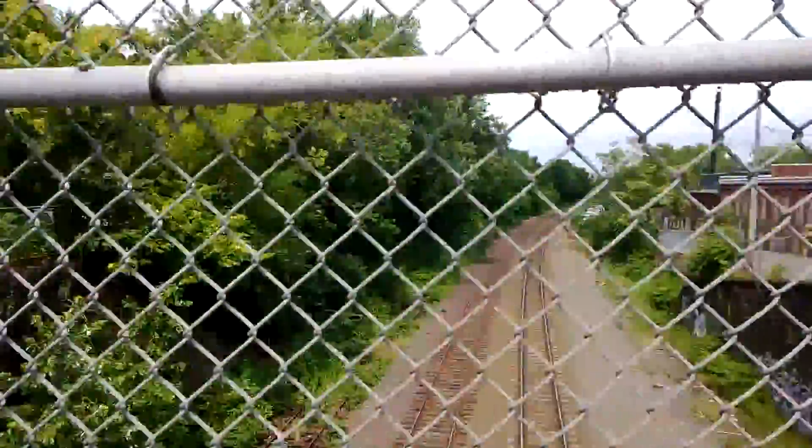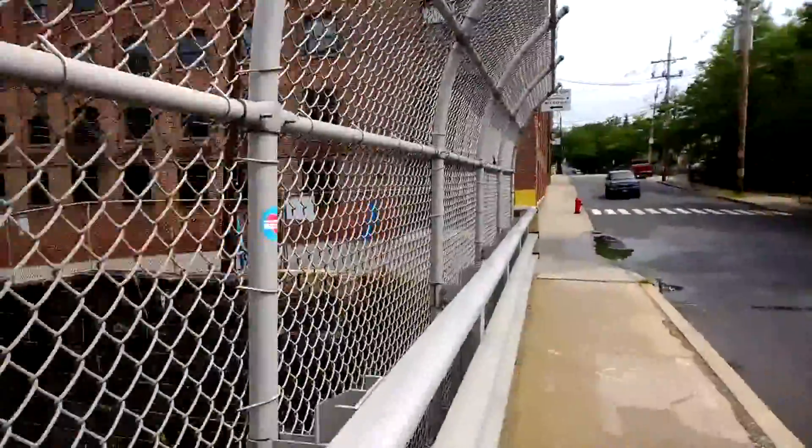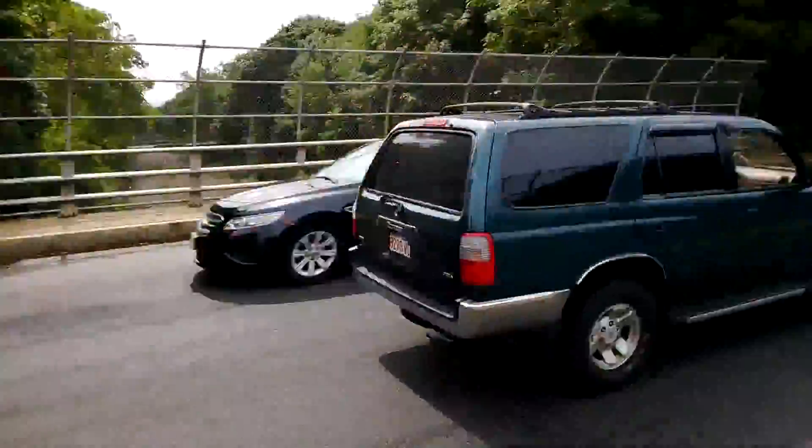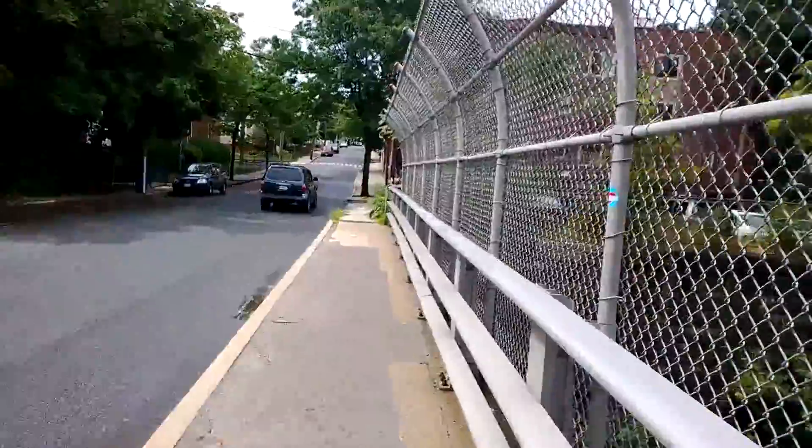Hi everybody, it's Michael Fisher with Pocketnow checking out the camera performance on the Nokia Lumia 1020 — a full 1080p camera test out of the box, starting with walking to test video stabilization.